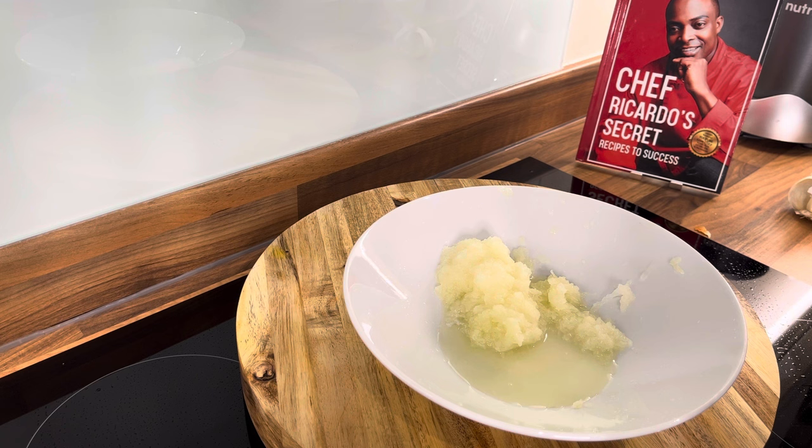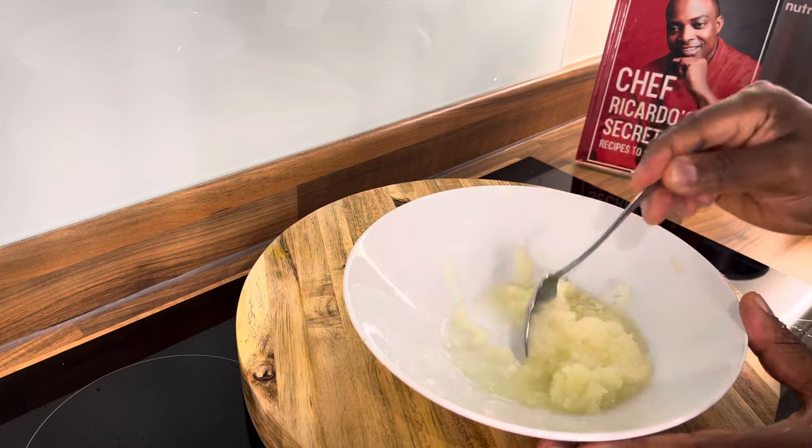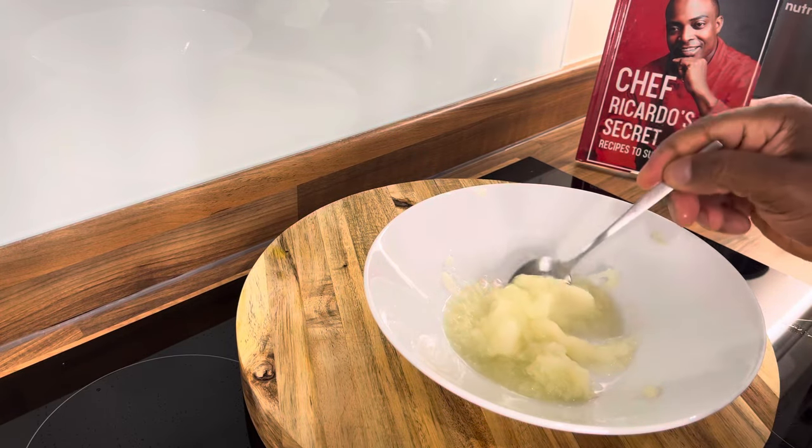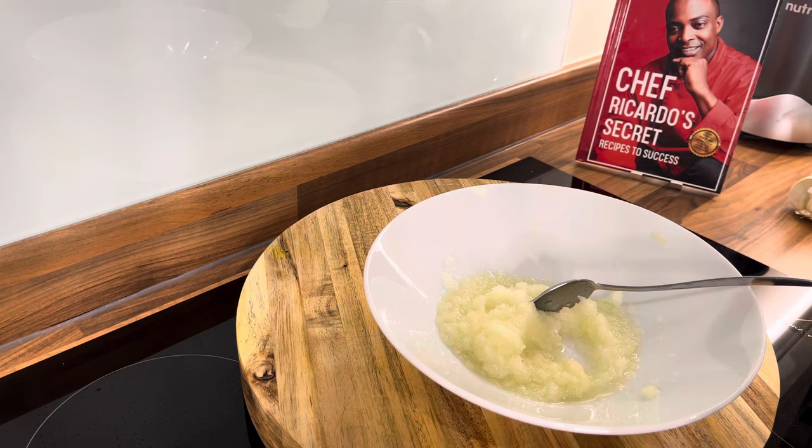If you're not feeling any pain, with the cabbage you can make a juice from it. Cabbage juice is very good. So this is the white onion grated, and now we're going to get some garlic.